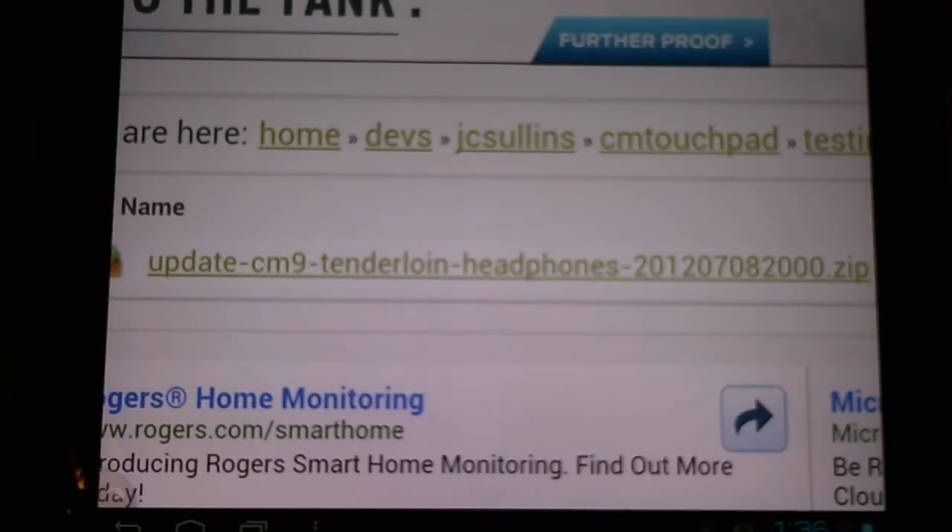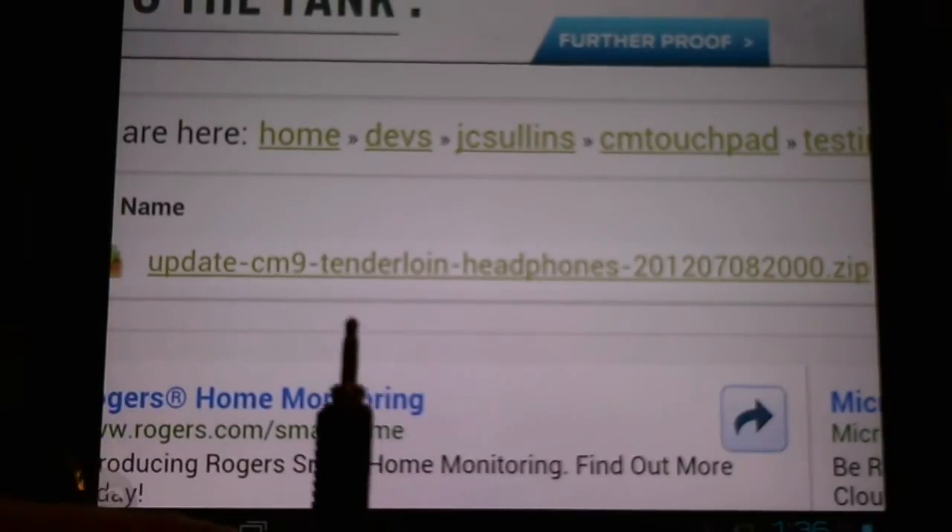Hello HP Touchpad users, today I want to tell you about another driver fix from JC Sullins. This time it's a driver fix for the headphone jack.